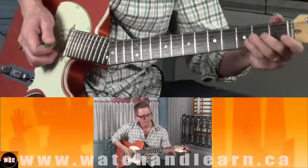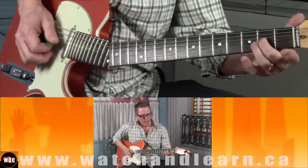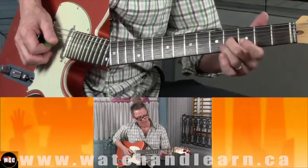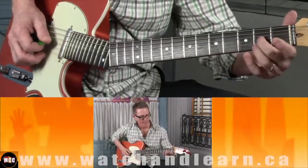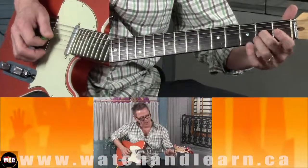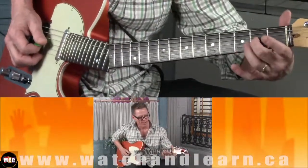So let's break that down. I'm starting on the second fret third string and hitting that A note and sliding it up to the fourth fret third string. And I'm also strumming the open second string to approximate a pedal steel lick.